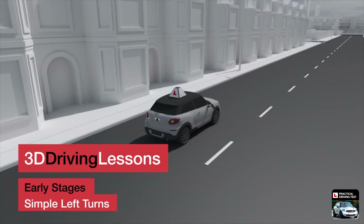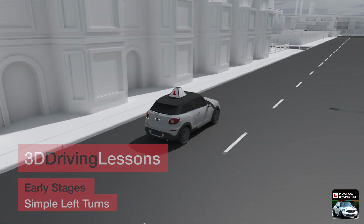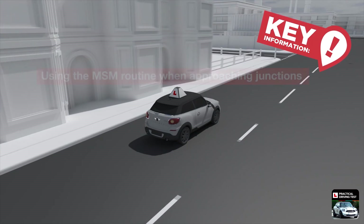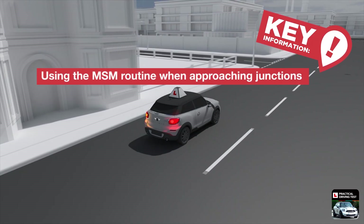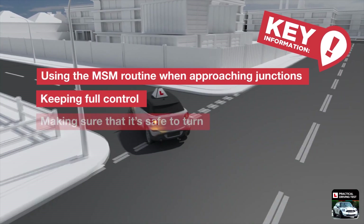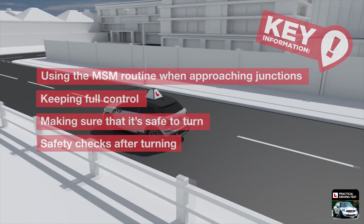In this lesson, you will learn about turning left from a main road into a side road. The key points are: using the MSM routine when approaching junctions, keeping full control, making sure that it's safe to turn, and safety checks after turning.